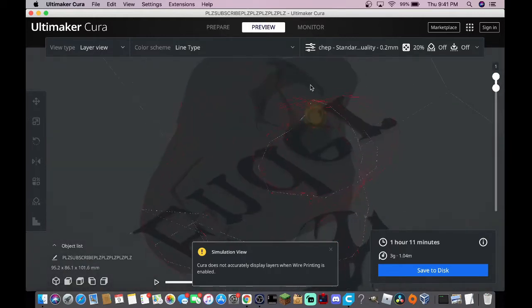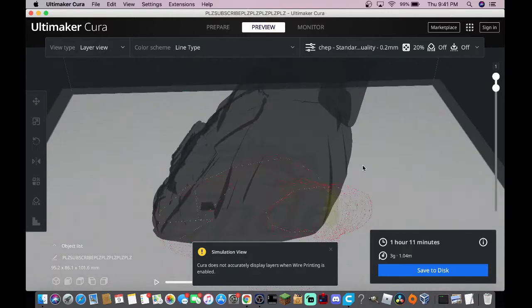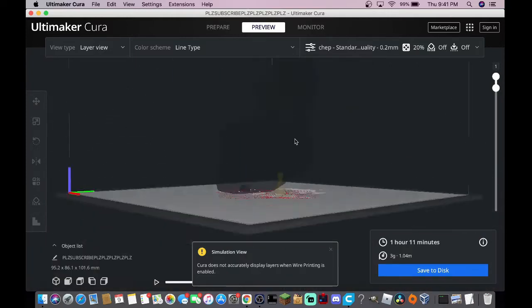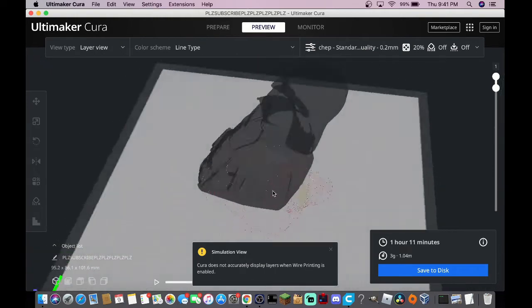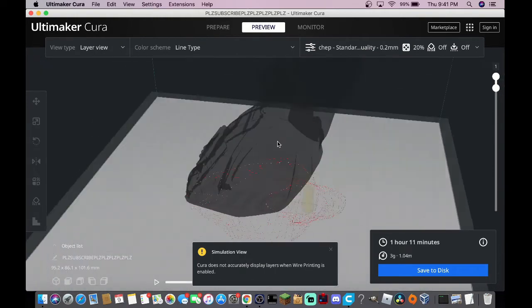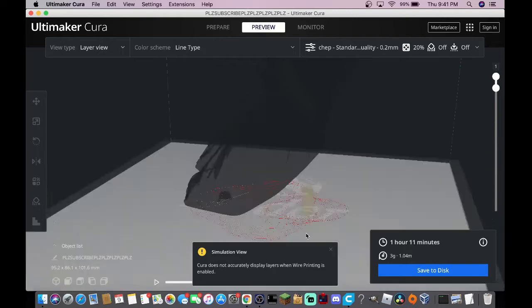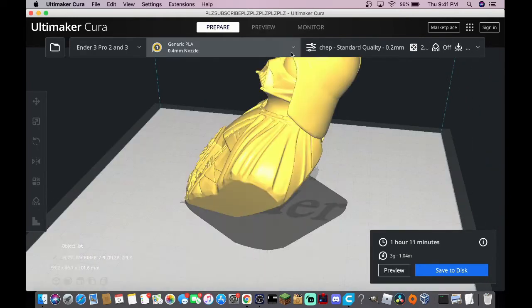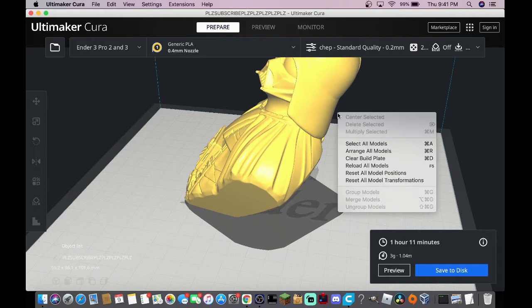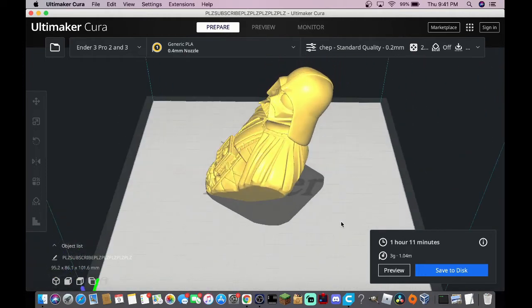Interestingly, it actually won't let you preview any of the model because Cura does not accurately represent layers when wire printing is enabled. And I think all this red down here — I quite honestly don't know what that is coming from, because none of it is actually from the model. But let's go print this thing out and see how it works.